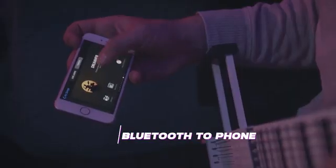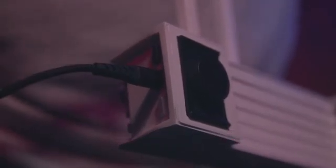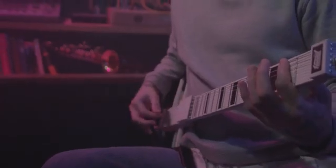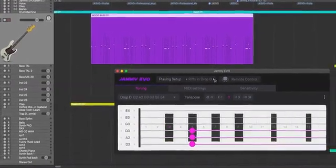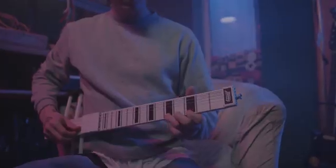Connect it to your mobile music making apps via Bluetooth, or plug it in via USB to use it with any digital audio workstation. A dedicated plugin will allow you to control Jammy's behavior straight from your DAW, changing presets, tunings, and adjusting Jammy Evo to your needs.